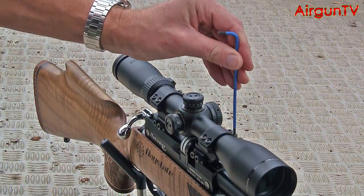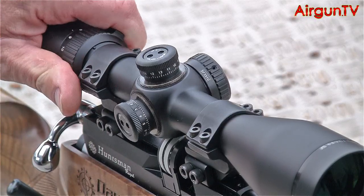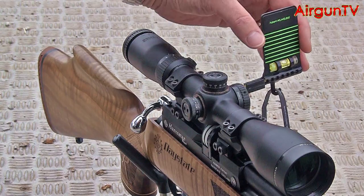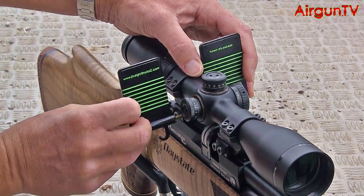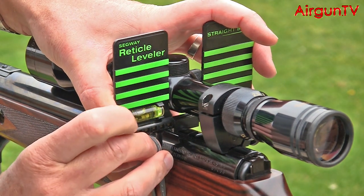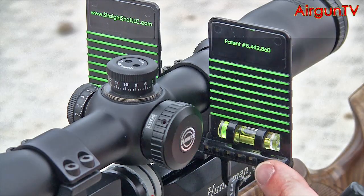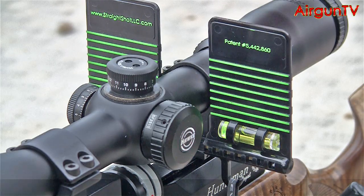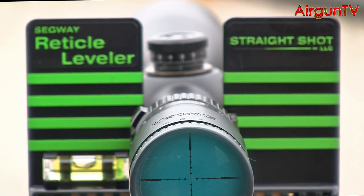Then undo the mount strap bolts just enough to allow the scope to rotate within its cradles. Now split and reconnect the Segway under the scope, securing it by pulling the rubber strap under the rifle's fore-end. At this stage you want to confirm the bubble is still centred — if not, re-level the rifle. Look down the scope's eyepiece and with the Segway's faceplate in your peripheral vision, rotate the scope until the horizontal crosswire appears parallel with the black and green stripes.